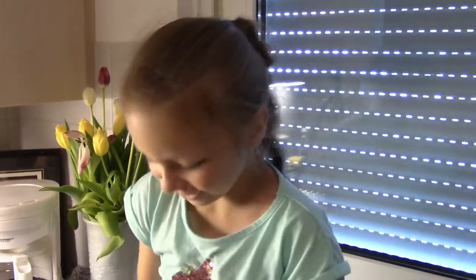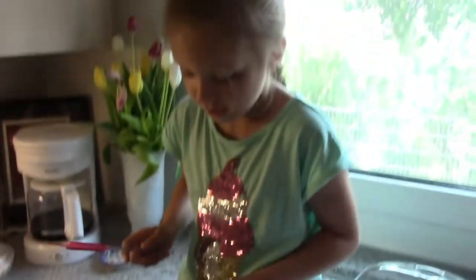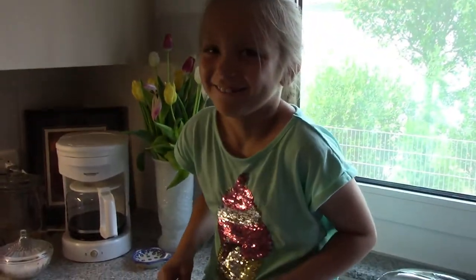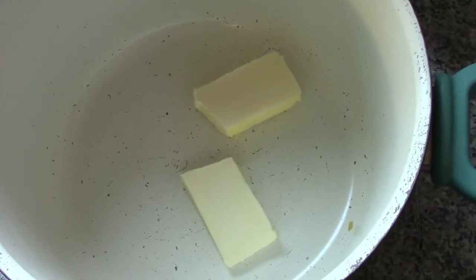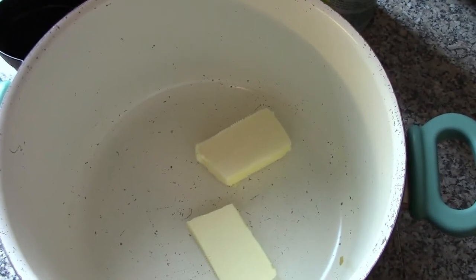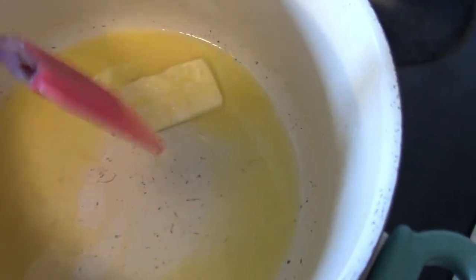Are you guys ready to get started? They're like maracas! Here's Haley giving us some nice music while we're cooking. Our first step is to put three tablespoons of butter into the saucepan, which we've already done — almost all melted.